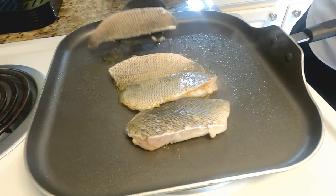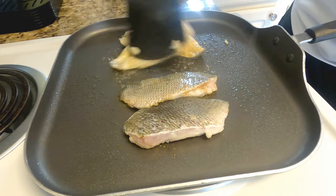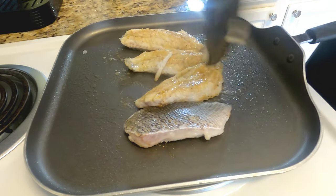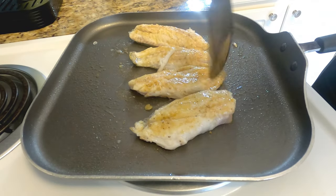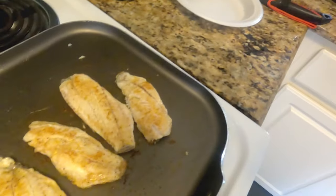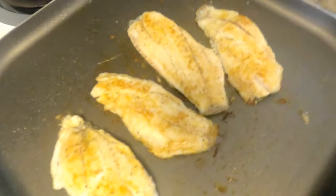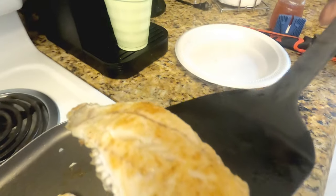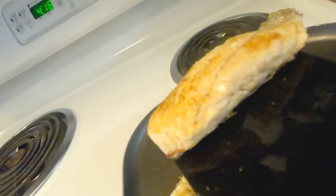I'm just gonna flip them over to the other side — look at that, they're coming along real pretty. I just seasoned it with some Old Bay, nothing fancy. The fish has been cooking for about five to seven minutes and they're ready to come off. I'm just gonna plate them — look at that plate right there. I know they're small fish but they got some big fillets when you cook them.